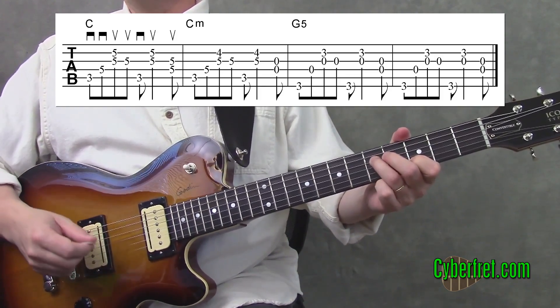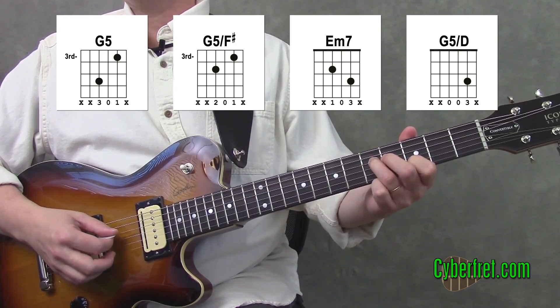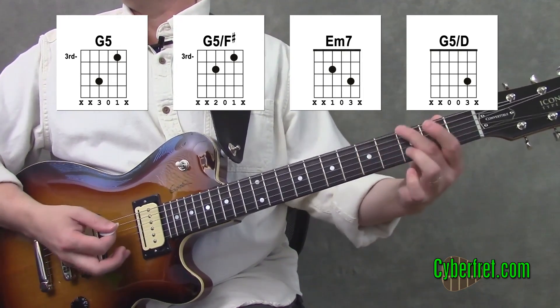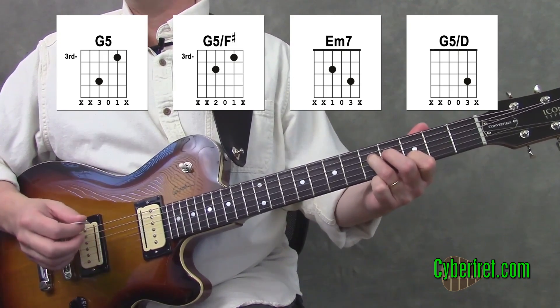All right, so let's take a look at the chords for the first part here. The very first chord is a G5, a G power chord, but probably not in a way that you've played it before. You might know this power chord, or the one that actually ends this intro riff, but this is actually a G power chord here.